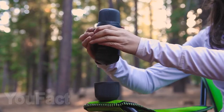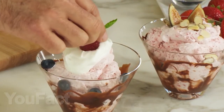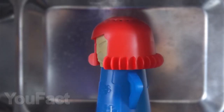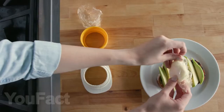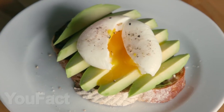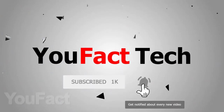Hi friends! Today in our selection of kitchen gadgets, we will show you how you can provide yourself with cotton candy and ice cream for a whole year, how an evil woman can clean your dirty microwave, and how to quickly cut vegetables into a spiral. We put links to all items in the description under the video. In order to not miss our new videos, subscribe to the channel and press the bell.